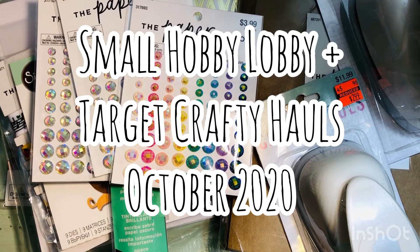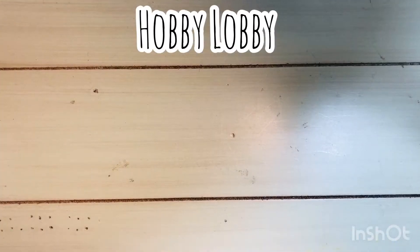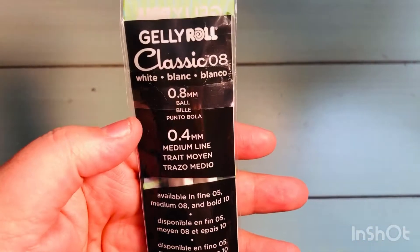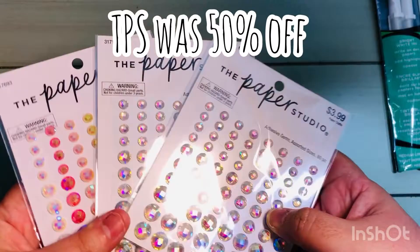Hi everyone, Letty here. Today I have a very small Hobby Lobby and Target crafty haul — I just thought they were really good items and wanted to share. I did find these Jelly Roll white pens, they're the size 8, the classic 8, at Hobby Lobby. They were $2.99 and I used the 40% off coupon.